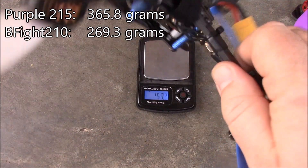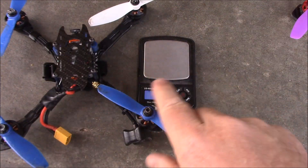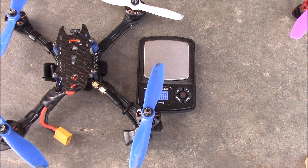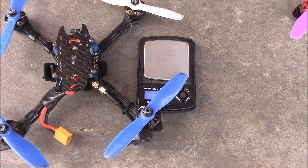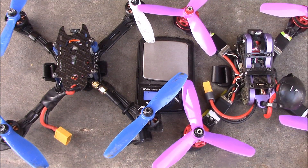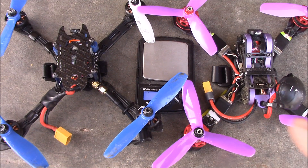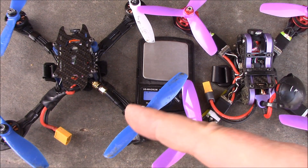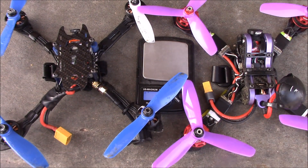These ultralight quads will pull out of dives very quickly. They'll also react as soon as you tell them to do something. The heavier quads like this purple 215 weighing in at 350 are a little less likely to respond as quickly. They are fast and they do have powerful motors, but the ultralight having such a low weight seems to respond so much faster.